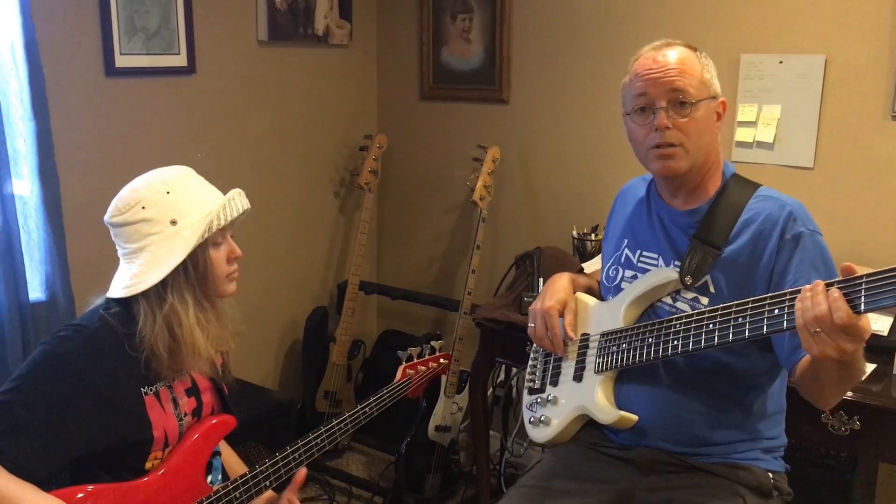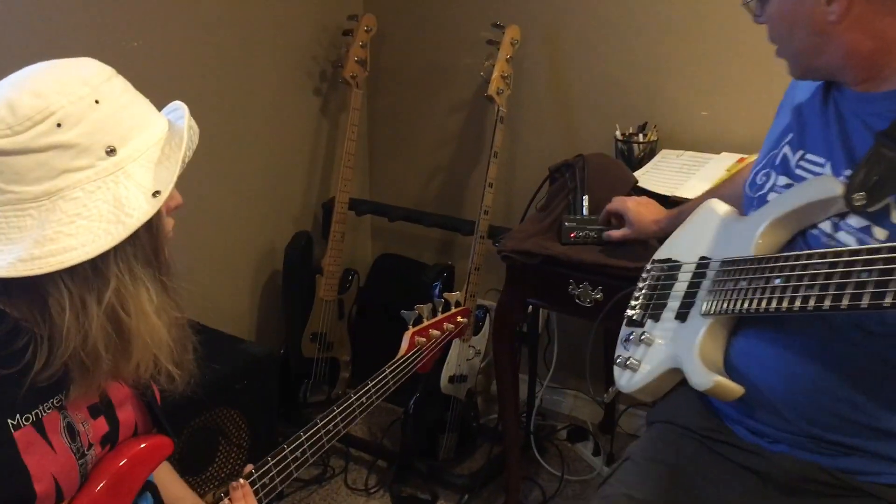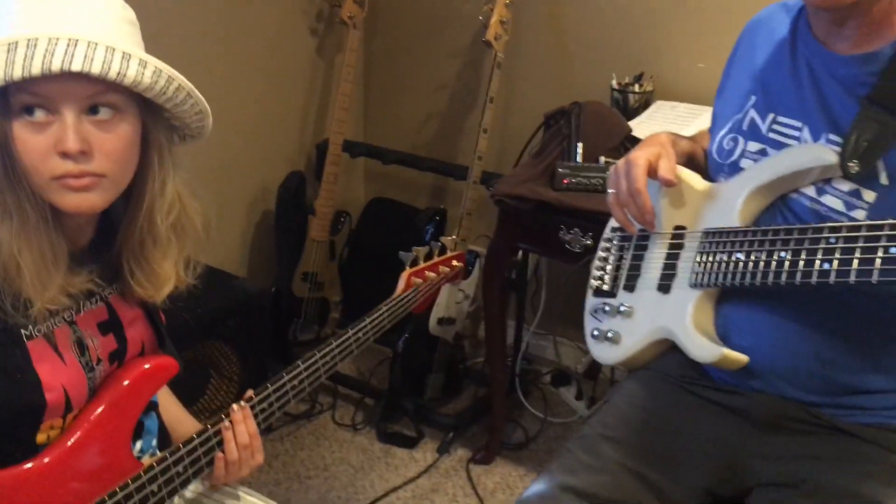I think that's pretty good. So we used the mixer here. We turned up the gain on Abby's bass, we left mine alone, and we were able to get the output of both basses to be just about the same.